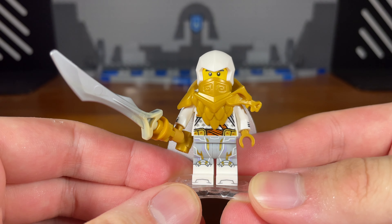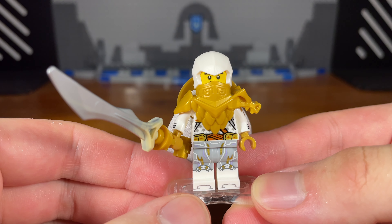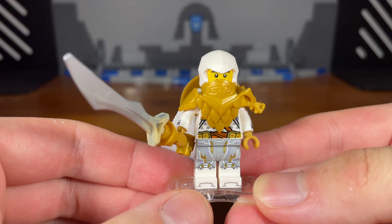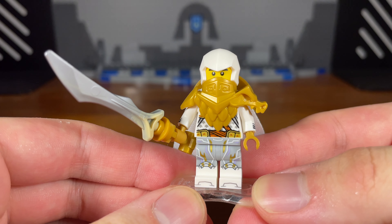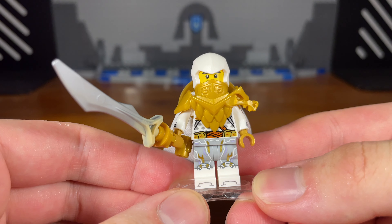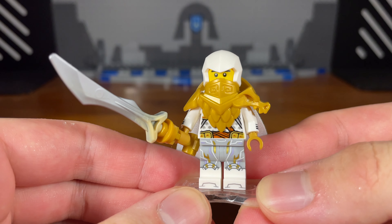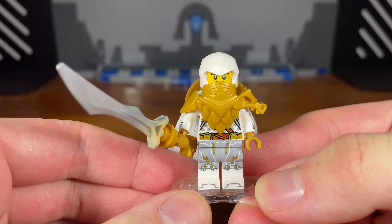Eventually the ninja — and now Teen Wu after getting the golden armor — go back to Ninjago with the help of the surviving members of the Dragon Hunters, but most of them have been turned into zombies due to Cole. So basically Wu and the ninja messed up the First Realm since they didn't know that Cole was already infected. That's basically it for this Teen Wu custom.